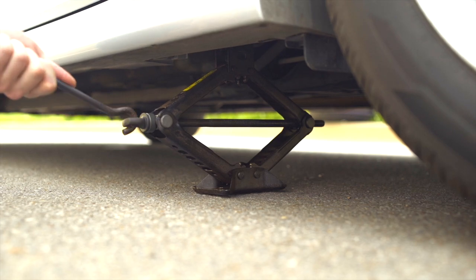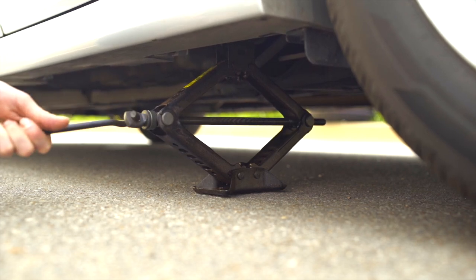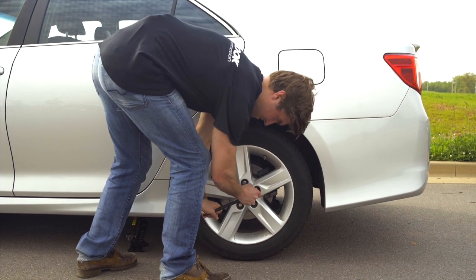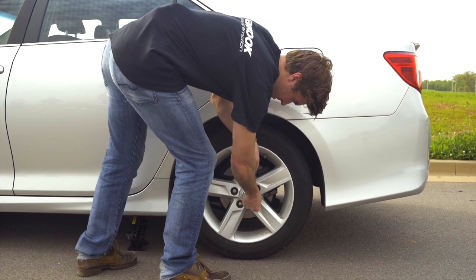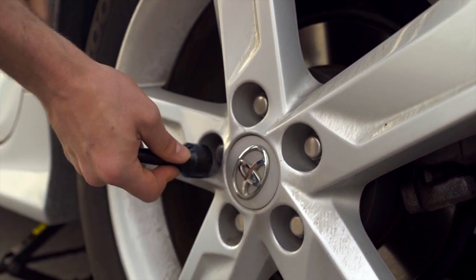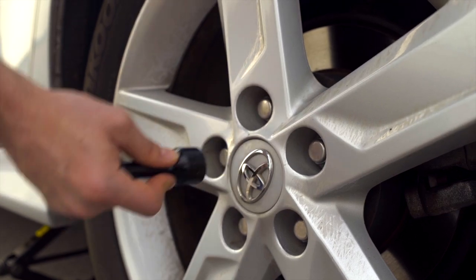Before raising the vehicle, you're going to want to break the resistance on each one of the lug nuts. This involves taking the lug wrench and turning each lug bolt a quarter to a half of an inch turn, but be sure not to remove them completely.